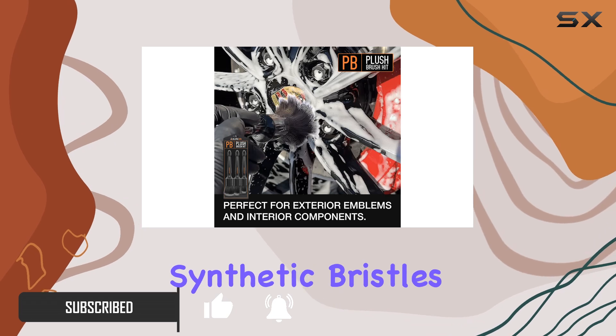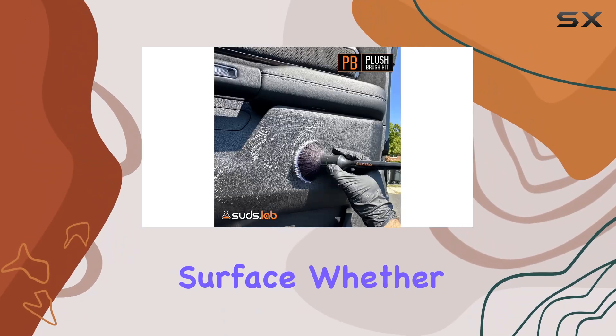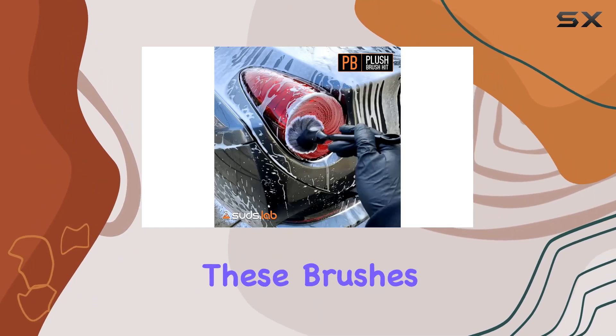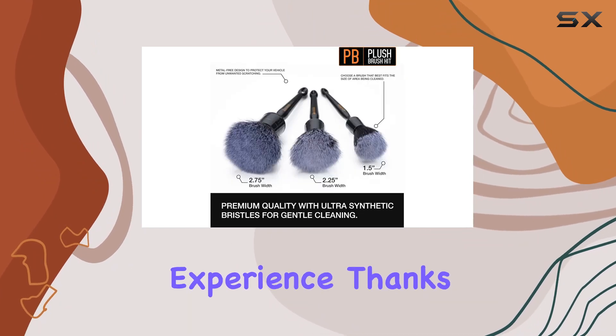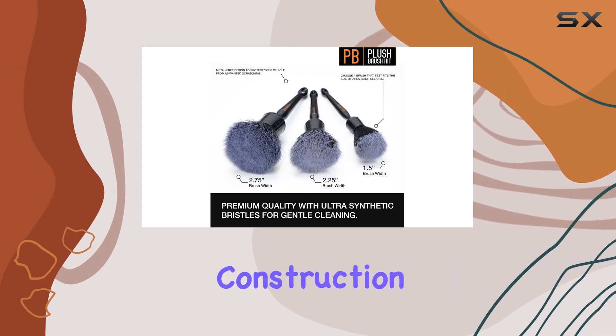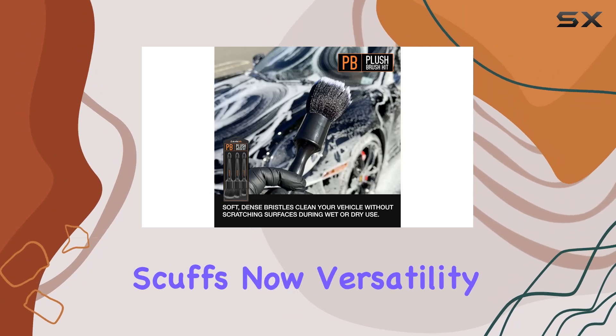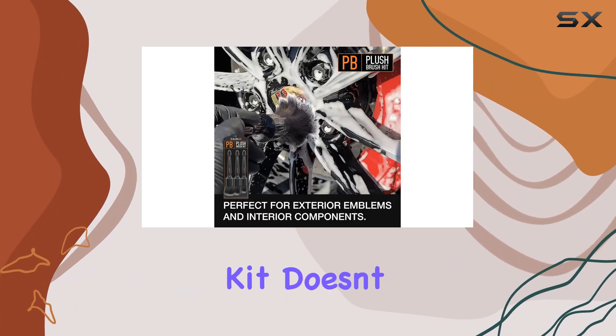Whether you're tackling your car, truck, boat, or motorcycle, these brushes deliver a scratch-free experience thanks to their metal-free construction and long bristles. Say goodbye to accidental scratches and scuffs. Now, versatility is key and this kit doesn't disappoint.